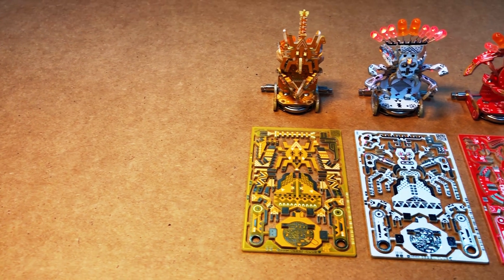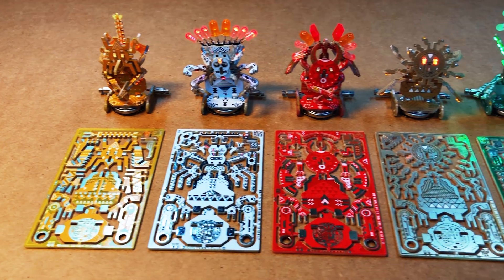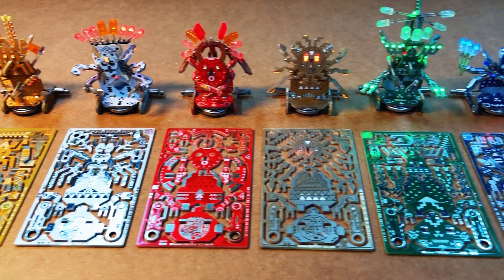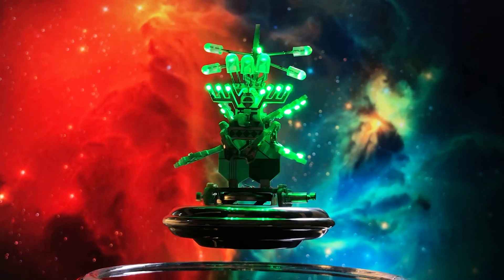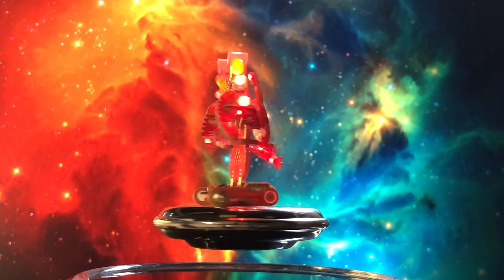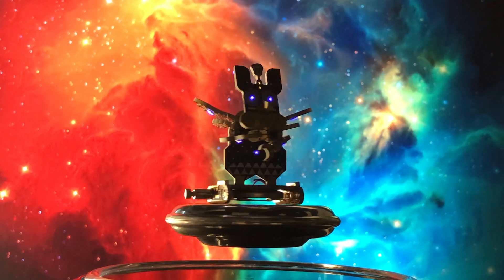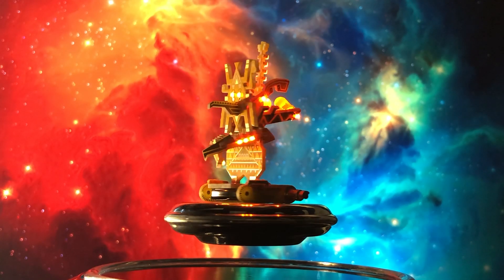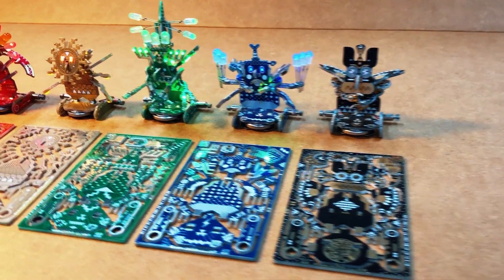The Voodoo robot set is perfect for combining every aspect of STEAM learning: science, technology, engineering, art, and rudimentary math. The designs were inspired by North and South American indigenous cultures, as well as Scandinavian, African, and Asian amulets and artwork.